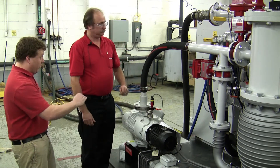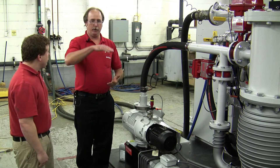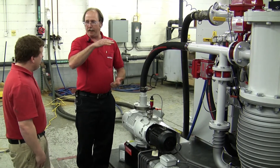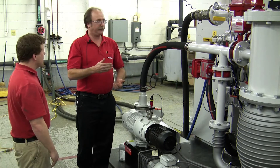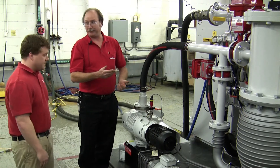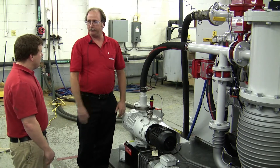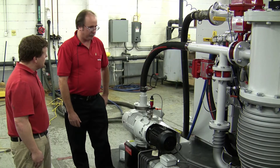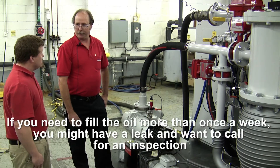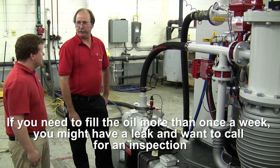The oil level in the cup will fluctuate somewhat as the pump heats up. If it's 100 degrees in your shop it's going to go up more than at 60 degrees, and pump temperature also plays a part in how far that oil will rise and fall. The real issue is if there's no oil, or if an oil leak becomes a case where you've got to add oil once a week or more often — it needs to be addressed and repaired. You might want to give us a call and we can come out and inspect the equipment.